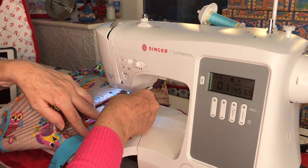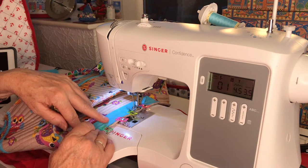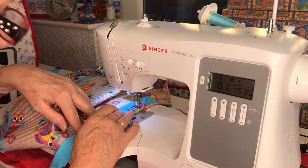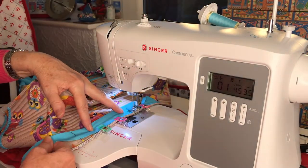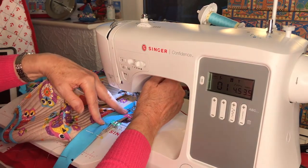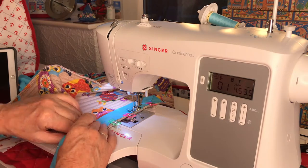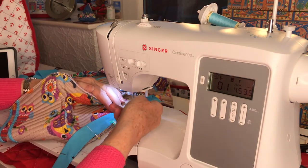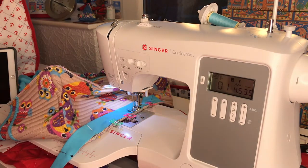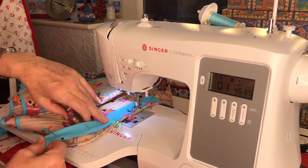I'm going to leave the stitch at 3.5. My biggest fight is to keep the edge of the foot on that edge, and I can't put an edge foot on because of going around the corners - it gets really complicated. Let's get sewing.